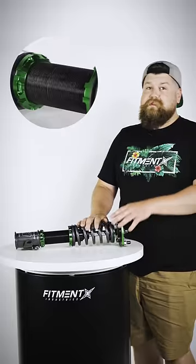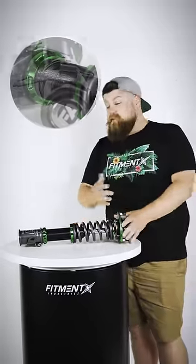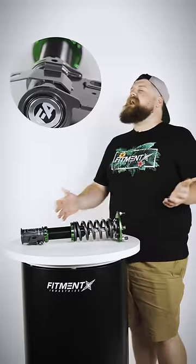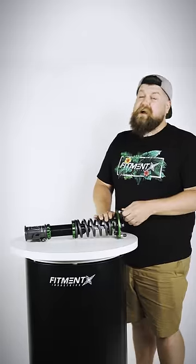Something else I really like about these things is they're actually filled with AMSOIL oil, so you know these things are gonna get that business done. They have a five-year warranty, and if you do have any issues, they're fully rebuildable. And if you wanna step up to a more serious coilover, you don't have to buy new ones — these are actually upgradeable.